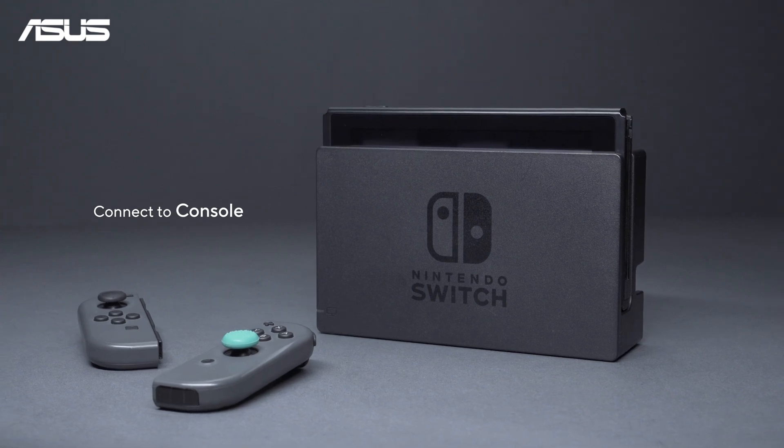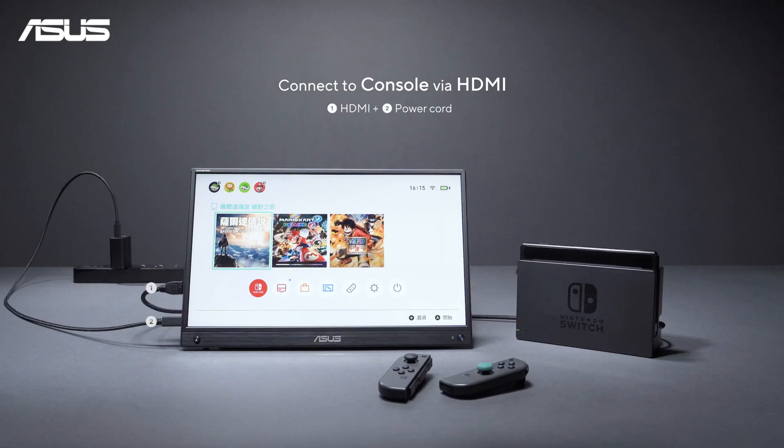Connecting to a game console like the Switch. Just use an HDMI cable to connect the monitor and game console, and make sure the monitor is powered.